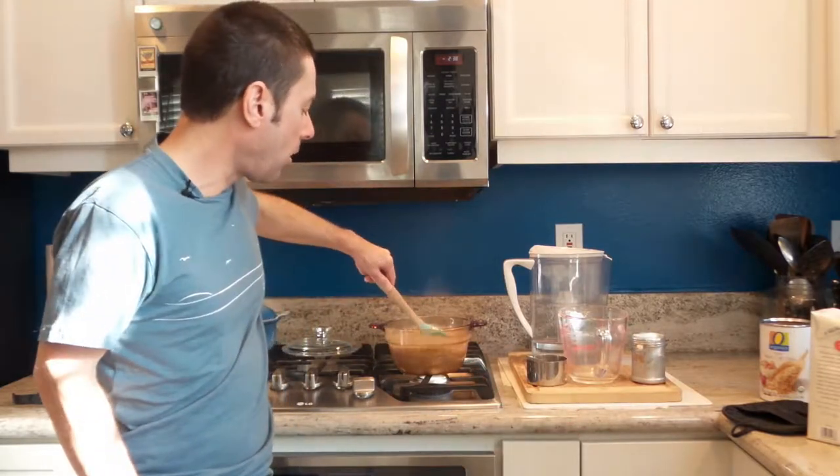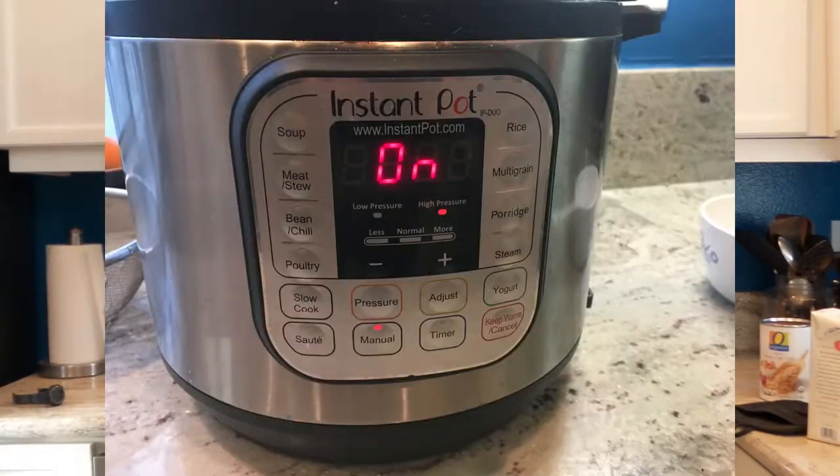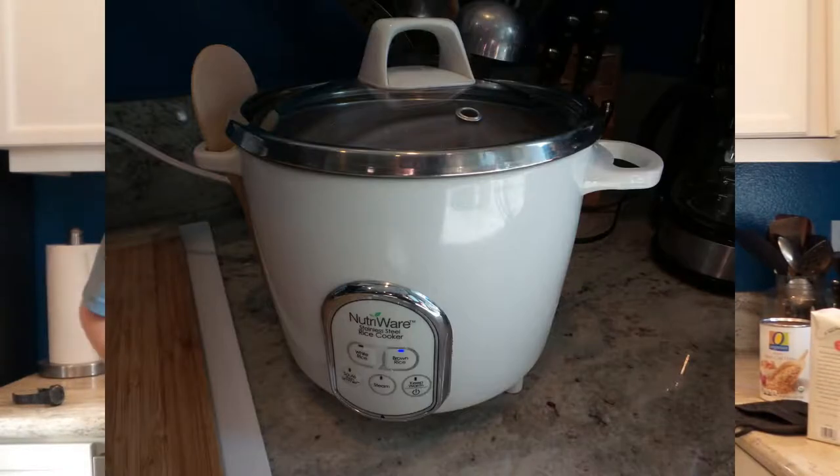Now, you might be thinking: are there other ways to make steel-cut oats? Absolutely — you can make them in an instant pot, you can make them in a rice cooker. But if you don't have those devices, or if you just want to do it the old-fashioned way, this is a great way to do it on the stove. Again, it only takes about half an hour, and you'll get a great meal that you and your dogs can enjoy.